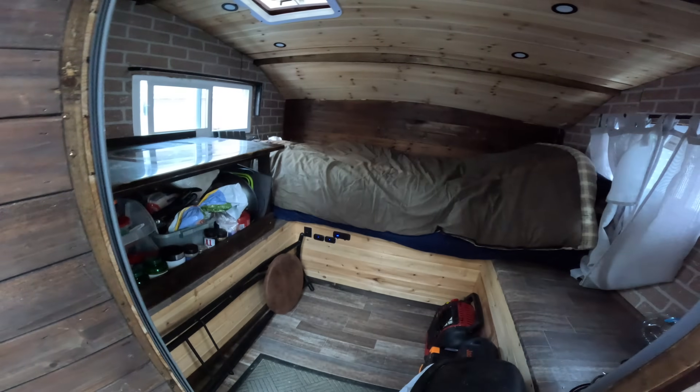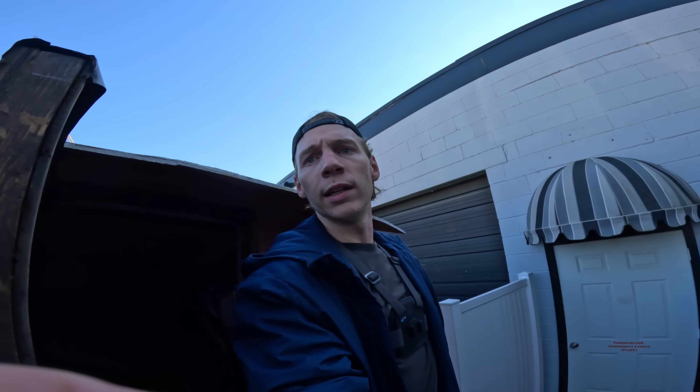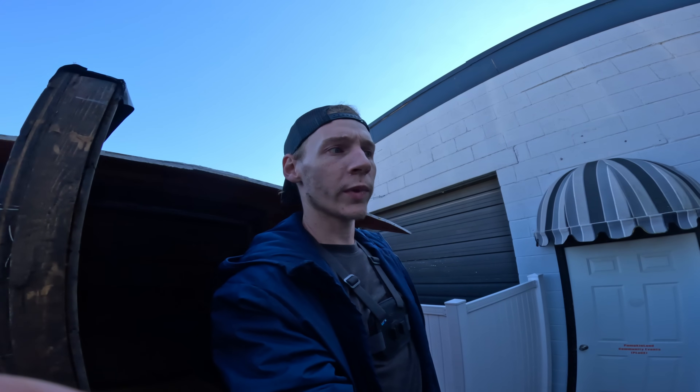Looking clean. I just gotta get all this stuff cleaned up, swept out, and get that switch in tomorrow — then we can get back to it because I'm ready to hit the road. I'm gonna go ahead and get this thing cleaned up. It's good to have this thing back up and running. Hopefully everything stays good so I can fully commit to this this time.